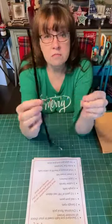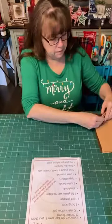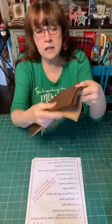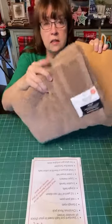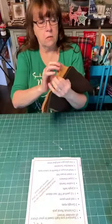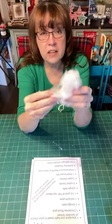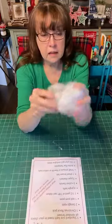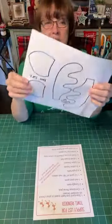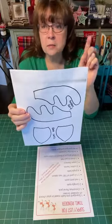You will need two pipe cleaners — whatever color, it doesn't matter because they're going to be hidden. You will need some felt for the ears and the antlers. And you'll also need a little bit of fiber fill — if you don't have fiber fill, you could just use a couple of cotton balls. You don't need very much, just a little handful. And you'll need the antler and ear template, or you could create something yourself.